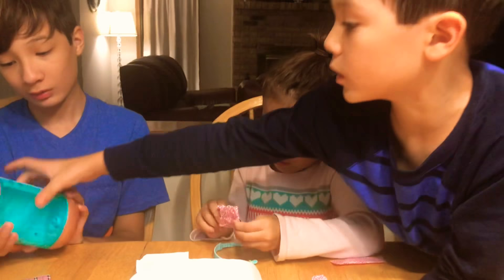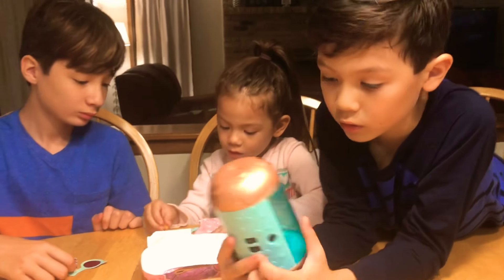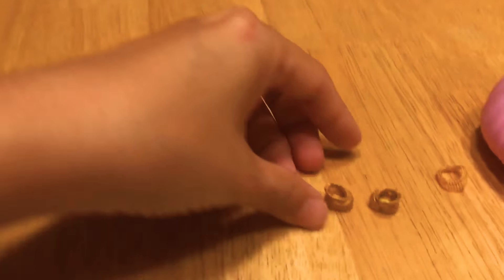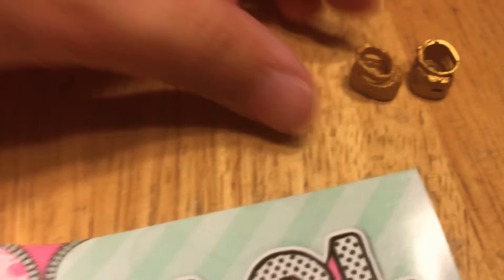I want to do the next one. Where was that? Here? There's shoes — there's a golden shoe! I want to try this one. What's the next code? Oh, it's so cute! Fire snowflake, fire snowflake! Guys, I'm going to have fire snowflake here.